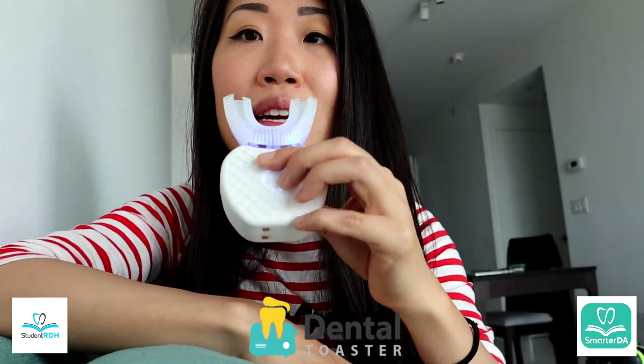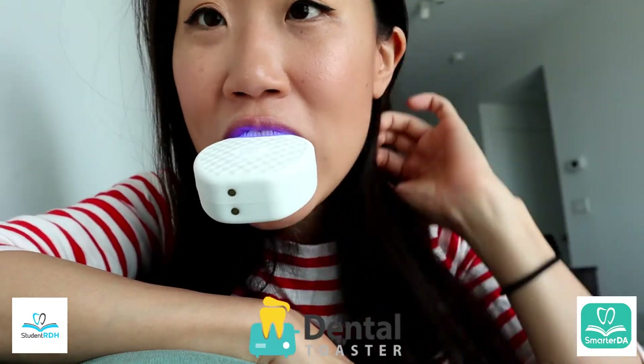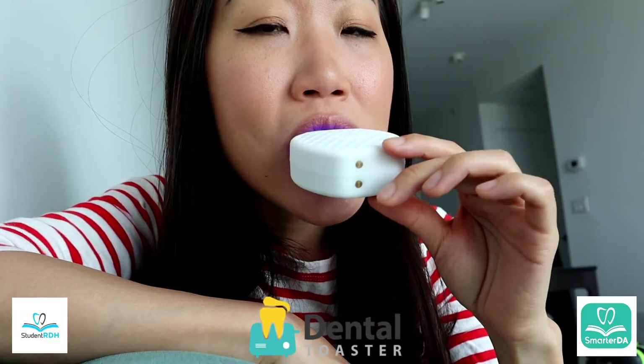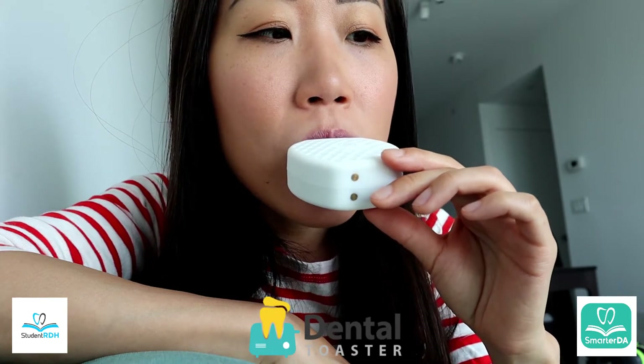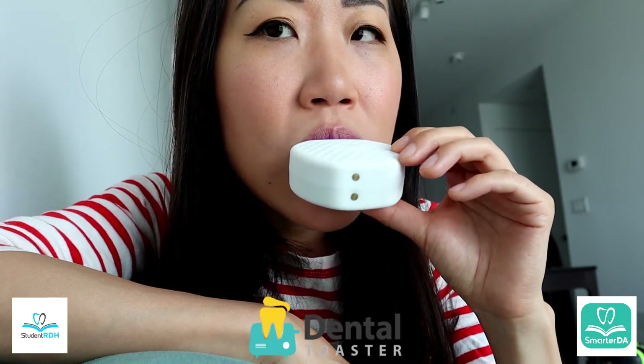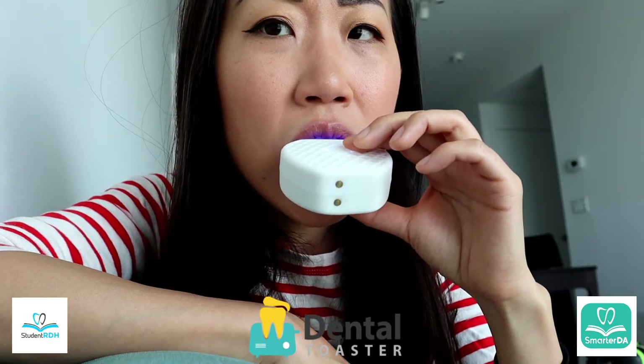I'm going to put it in my mouth. Let's try it. If you ask me on a scale of 1 to 10, what do you think? I'm a dental professional — a dental hygienist. It's a 1. I don't even know if I want to give it a 1.